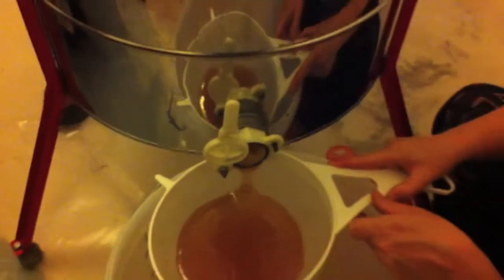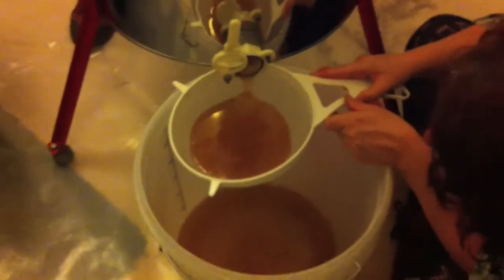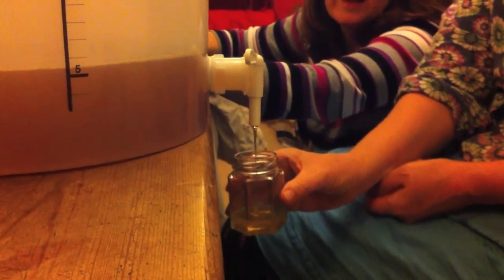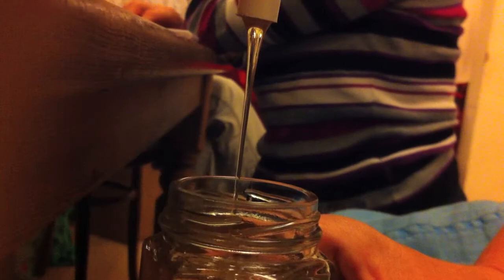It doesn't look an awful lot of honey at first, but there's quite a lot coming through now. Very exciting.